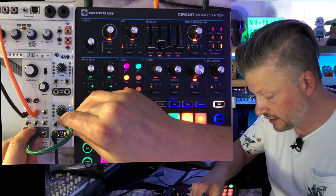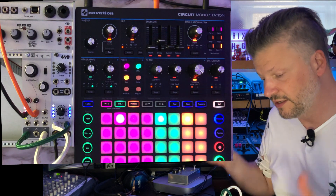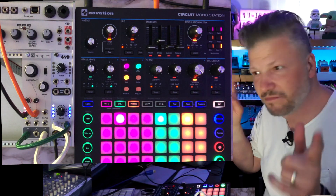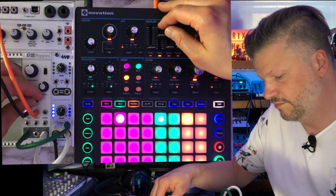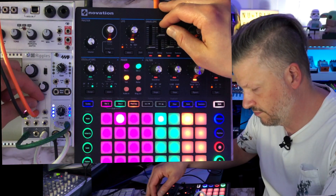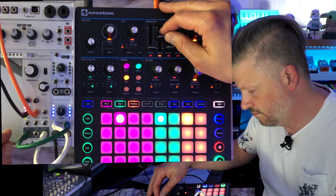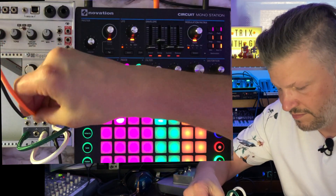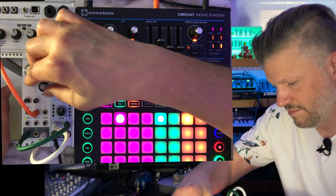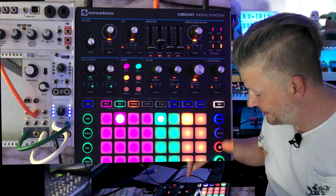One thing that is pretty cool — I like to take the high-pass on one side and the low-pass on the other side. It gives you a stereo effect that is like weird and interesting. So that's pretty cool.